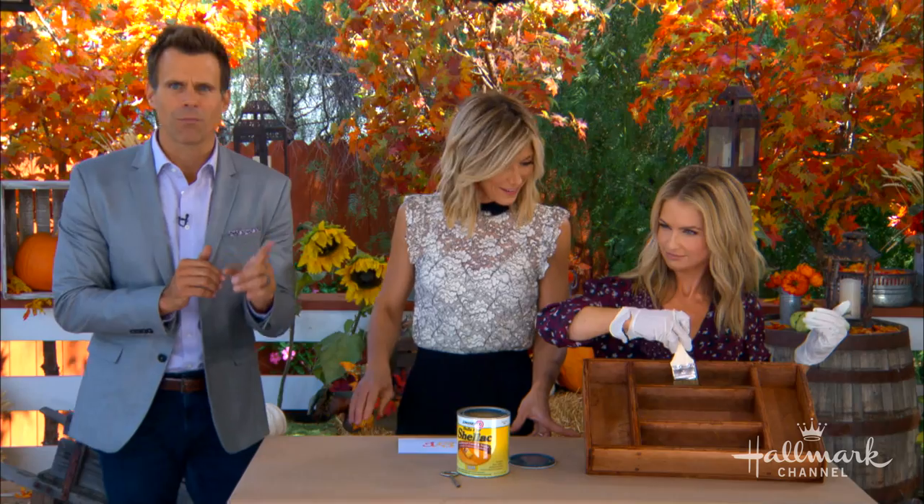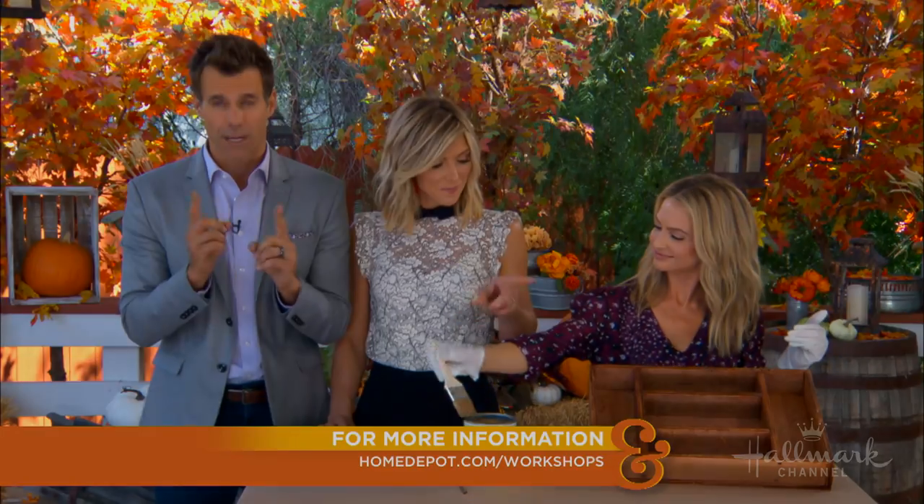This is awesome — and this is only the beginning! Join us tomorrow for Maria's full s'mores station DIY, and go to homedepot.com to learn more about their fantastic workshops.